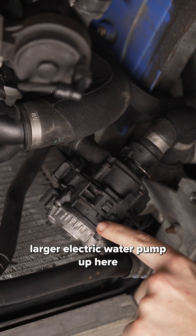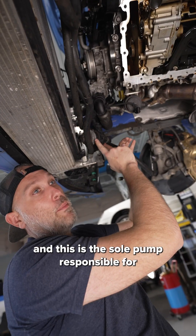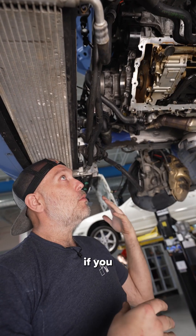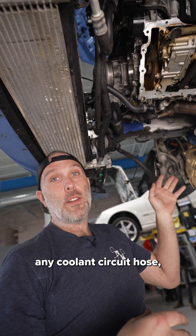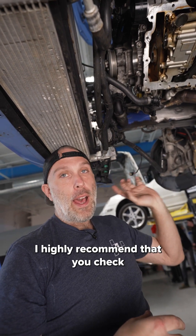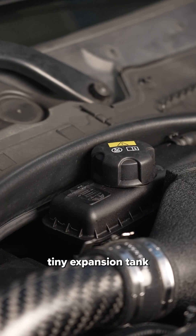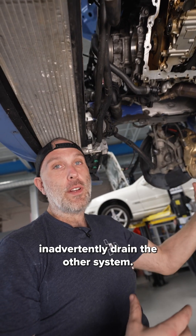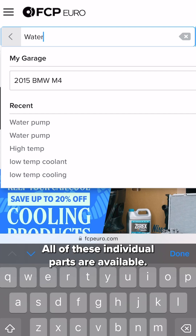This other larger electric water pump is the sole pump responsible for flowing coolant through the low temp cooling circuit. If you were to disconnect any coolant circuit hose, I highly recommend that you check both the low temp tiny expansion tank and the high temp expansion tank — which is the big one — to make sure that you didn't inadvertently drain the other system.